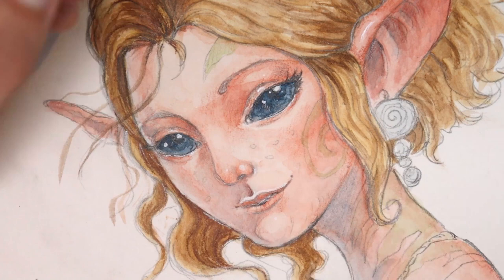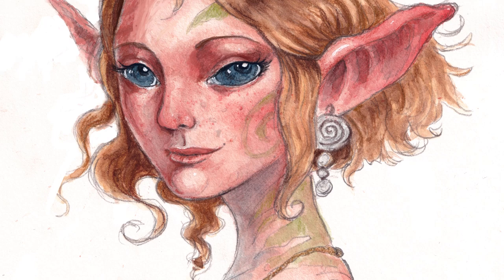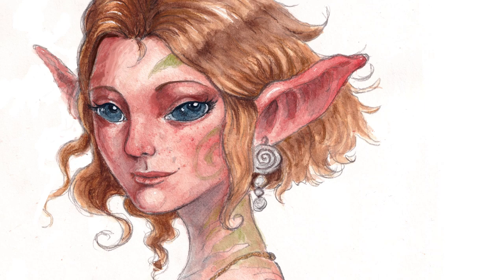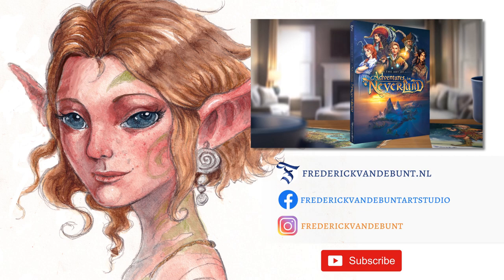After a short break, I continued for a little bit on the portrait and this is how the drawing turned out. That was it for this video, I hope you liked it. For more info on the art book, check out my other videos. As always, feel free to comment or subscribe. See you in the next video. Bye!